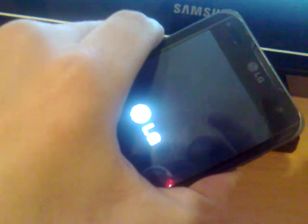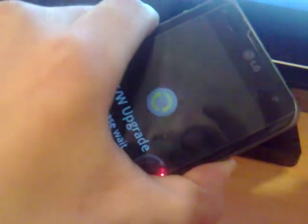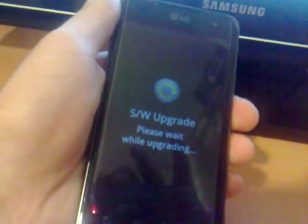Now it's time to connect the phone. After you have removed your battery and reinserted it, connect the USB cable. Press and hold the down button until you see a screen. Now we are in the software upgrade screen.